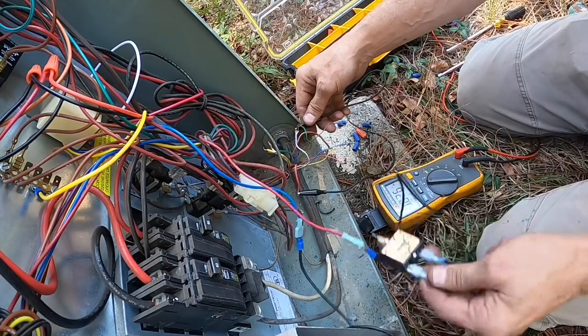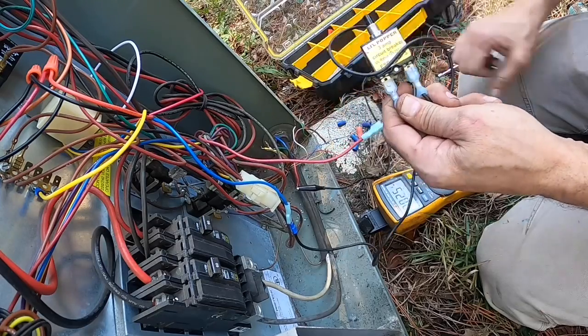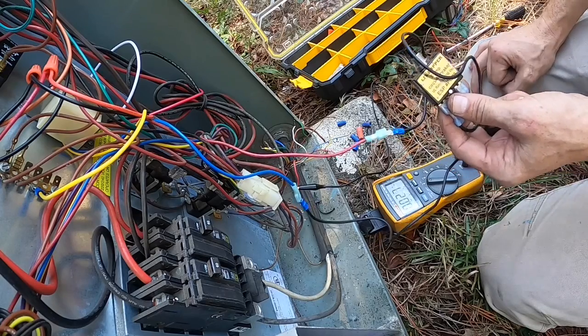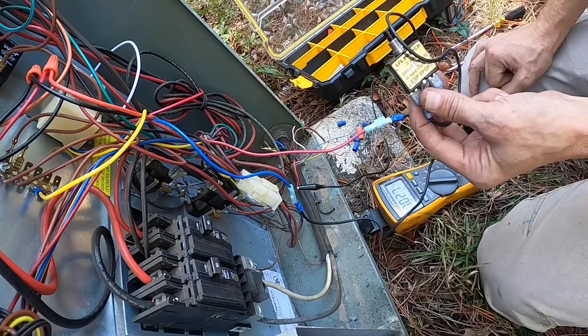You see that? I jumped to blue and it blew my breaker. That tells me to look at my reversing valve. This is a Rheem, so it energizes in heat.